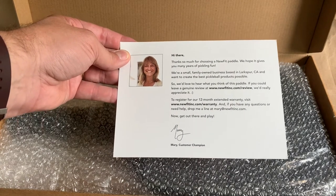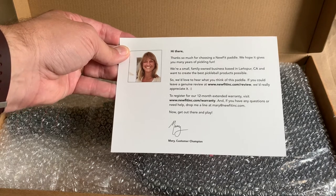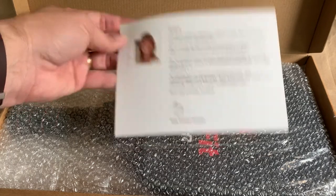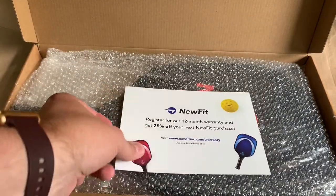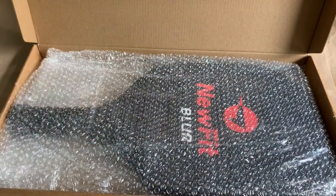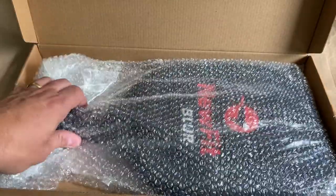You get a nice thank you card from the customer champion. Once you register it for your warranty, you can get a discount — we actually got ours for 25% off. The additional ones we got were also 25% off.